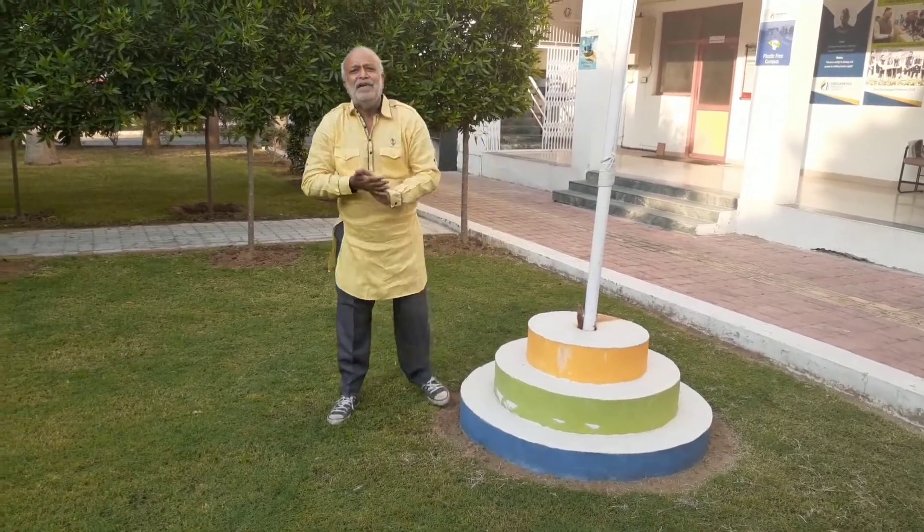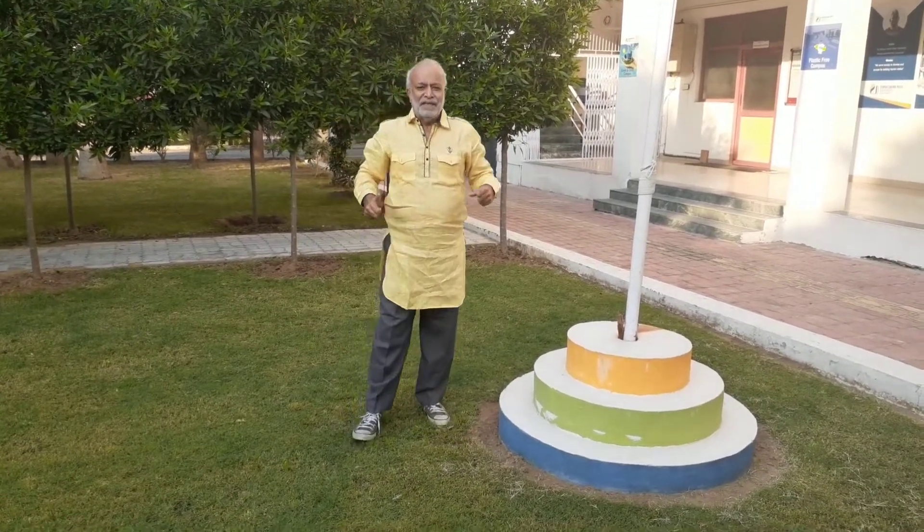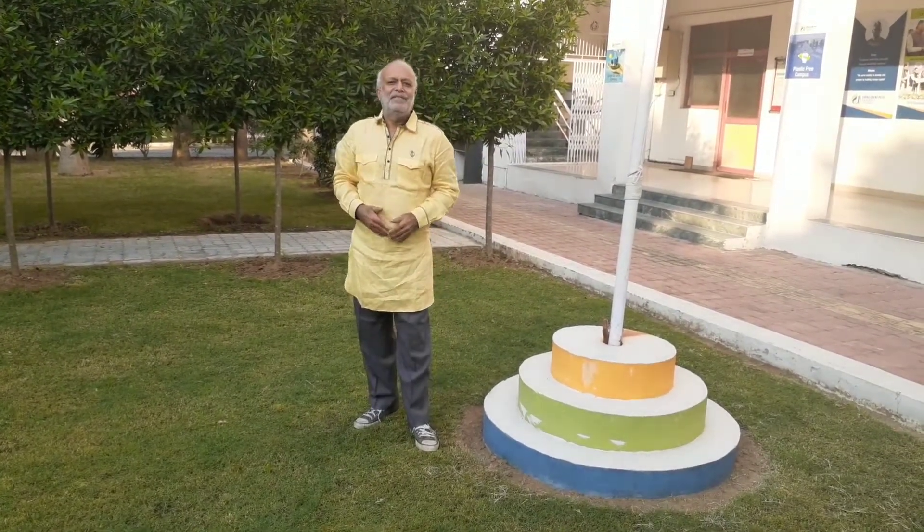The purpose of any balancing exercise is to strengthen your muscles, and keep your body, mind and soul in unison and balance.